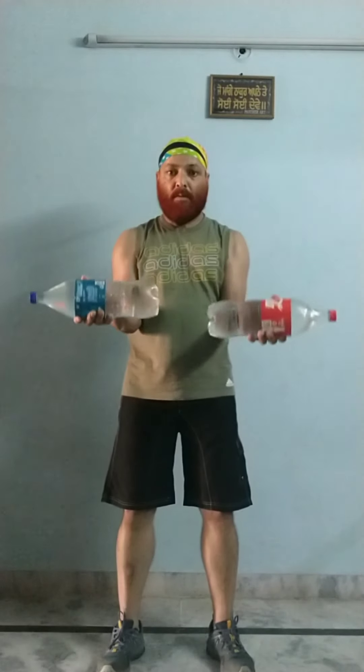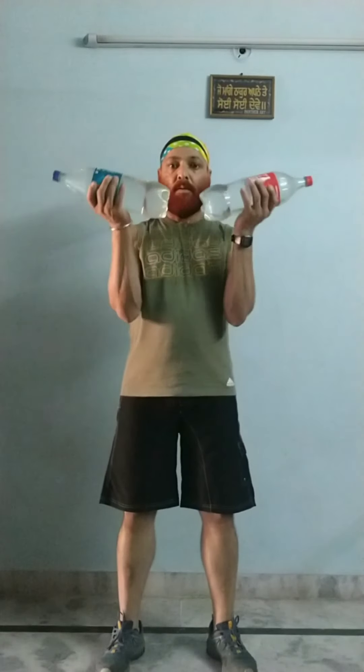Concentrating on the biceps once again — two counts up, two counts down. Very good. This is the fourth one, five, six, seven, very good — eight. That's it.